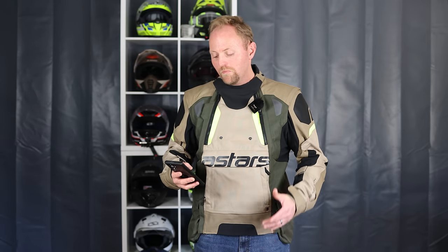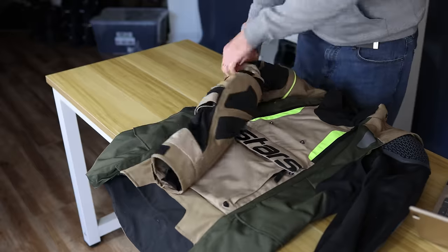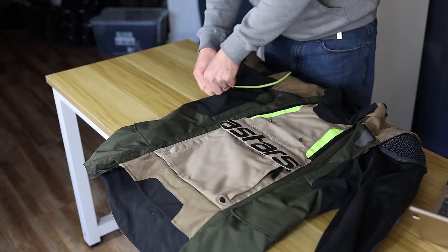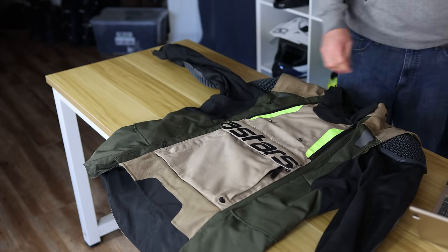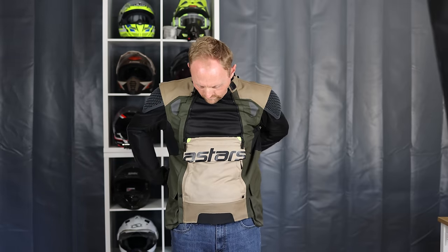Pros of the Alpinestars Halo: it works in wildly differing temperatures, speeds, and riding conditions. This is especially useful for adventure or dual-sport riders who may be at low speeds off-road and higher speeds on pavement where you want abrasion resistance. When you get off-road you can peel off some layers, take the sleeves off, open up your vent panels — you still have your armor, so you're ready for trail riding. That's a pretty awesome setup.